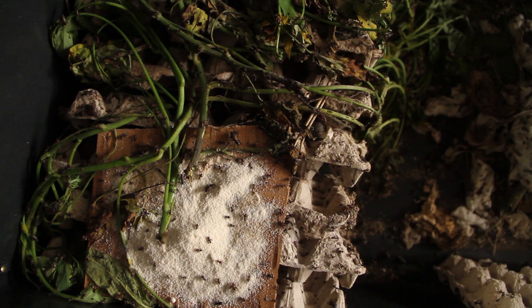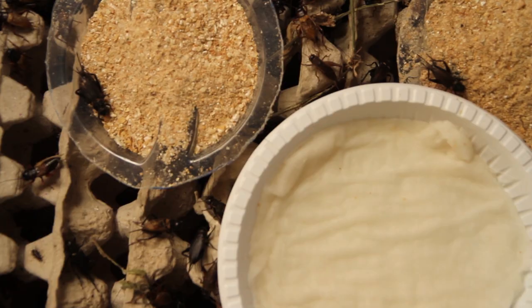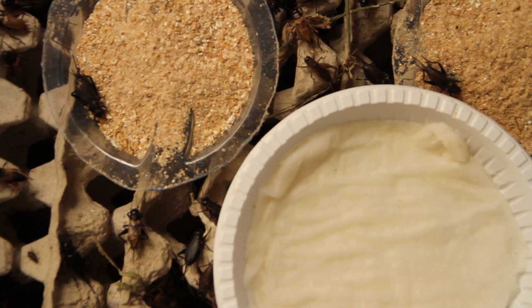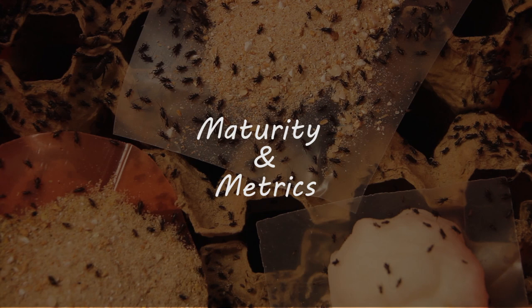Crickets eat a lot of green material — sukumawiki, the ones we cannot cook, waste cabbage, fruits, tomatoes, pawpaws — name it. However, we also supplement that with some chicken feed sometimes to give them more energy.